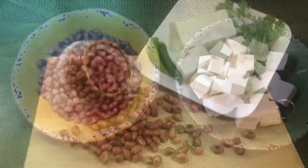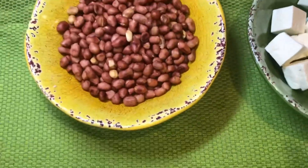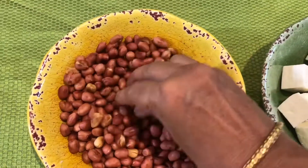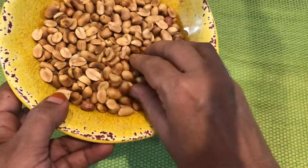Let's get started with the recipe. I have got some fried peanuts and paneer here. Gently rub the peanuts and remove the skin, then make a coarse powder of peanuts.